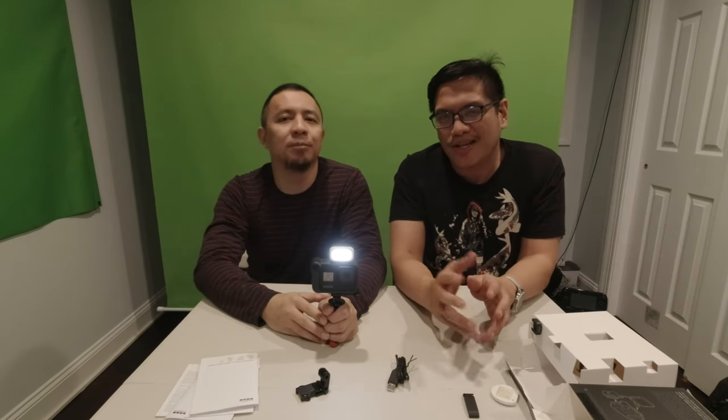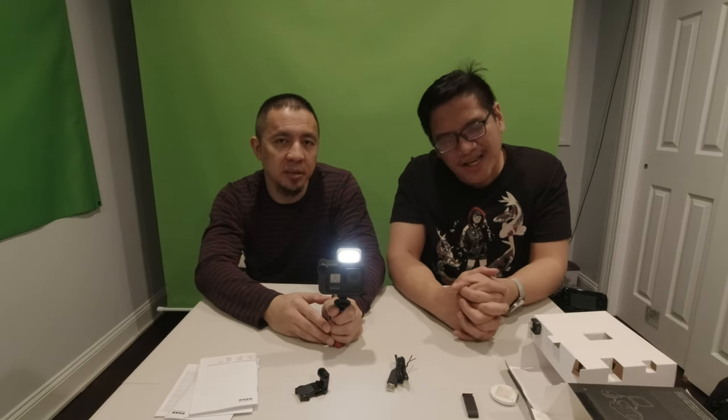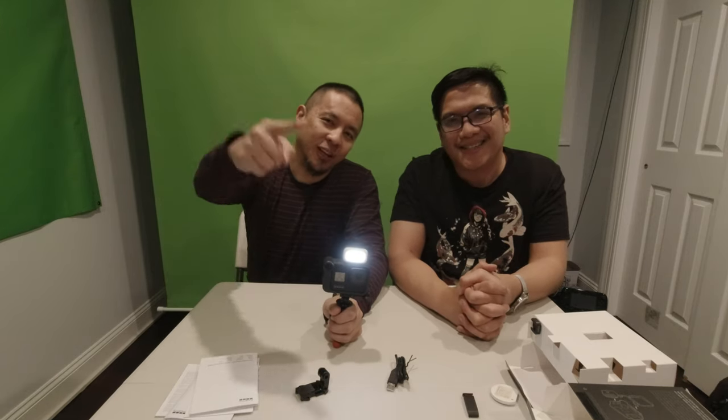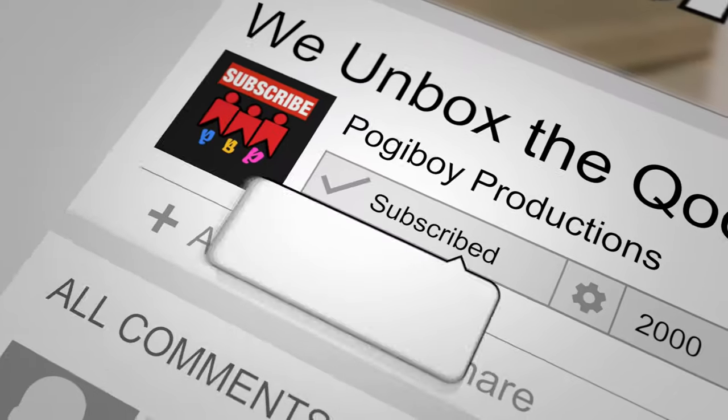The only con is it's expensive. You already have a $400-$500 camera, then you're adding all these mods and GoPro's not cheap. So if you have the money and you like vlogging, yeah, I think it's worth it. One other con is that if you have spare batteries, you can't just easily open the case because the mod is there — it takes a little longer. But other than that it's really good. Please don't forget to comment, subscribe, and hit that bell button. Thanks guys, bye!